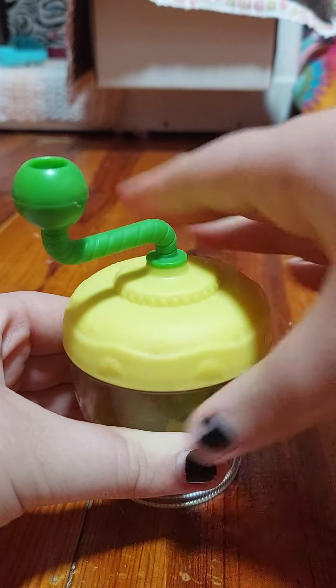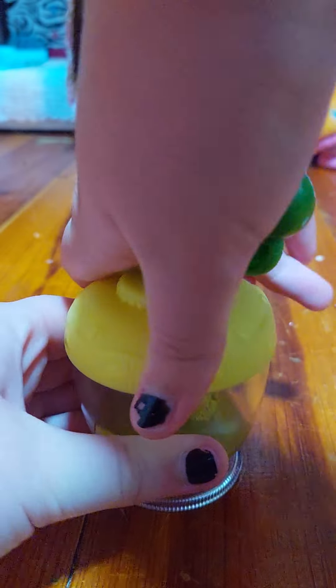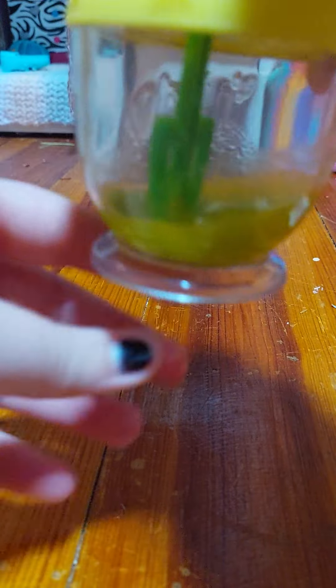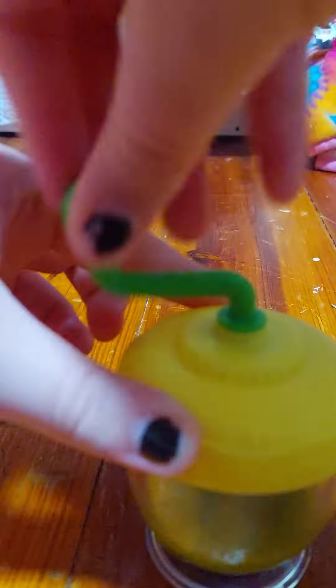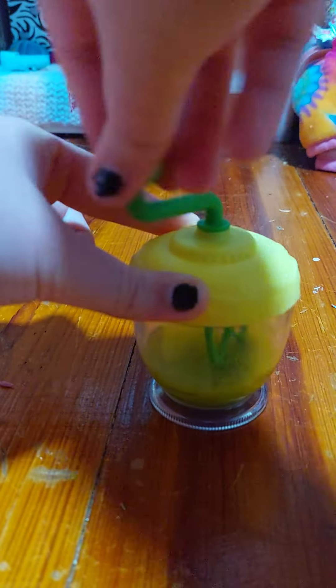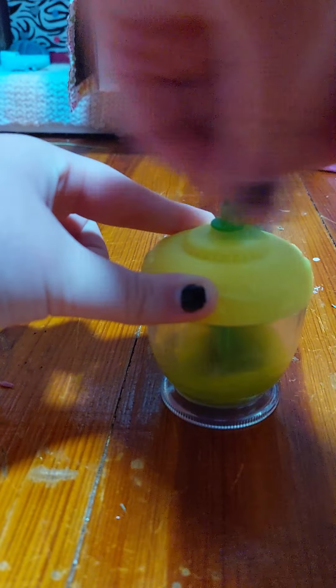Let's see — you stir it up like that, I guess. That seems to be working. I'm trying to look at it and not look at the camera. You just stir it up real good. It looks pretty mixed up right now.